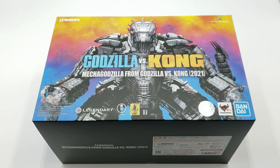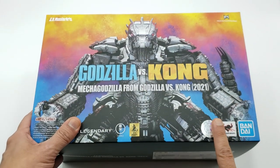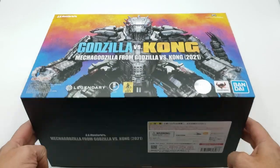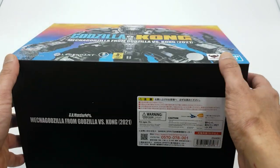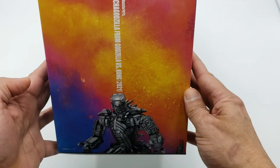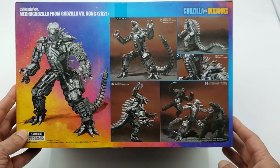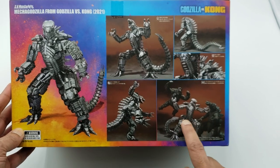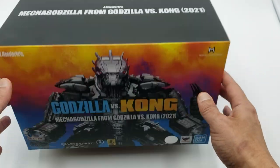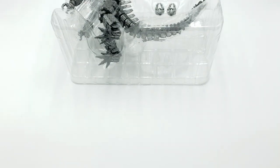Let's take a look at the box before we get this beautiful piece out. On the front you've got a picture of Mechagodzilla, the official sticker, Toho information, the year the figure was made, legal information, blue fins, and the Mechagodzilla name on the sides. On the back there's another picture of Mechagodzilla and a nice battle scene — I'm going to try to replicate something like that as one of my final poses.